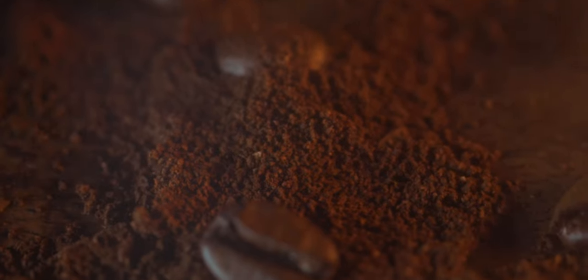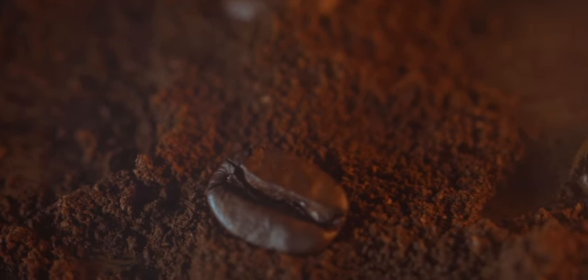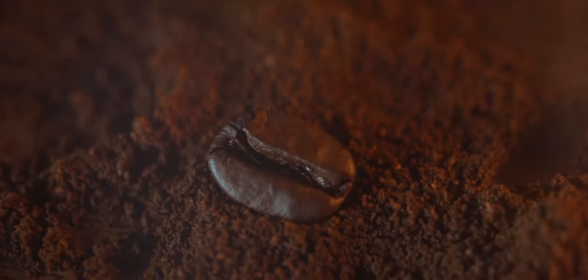So there you have it — it seems there really are no limits to the multitude of benefits provided by this most incredible of beans.